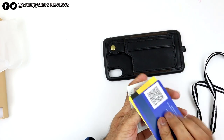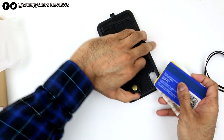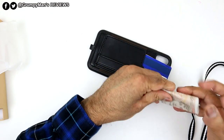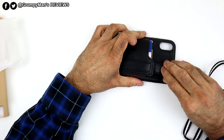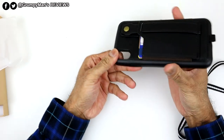I've got some money and some cards here. All you do is just put them in — let me put the money in the right way. You put them in and then you just close it and there, that is secure.